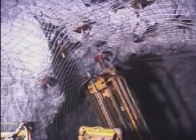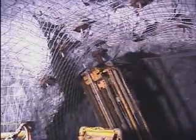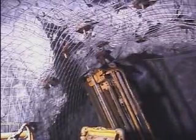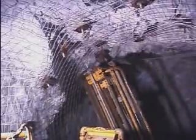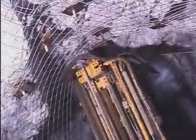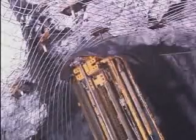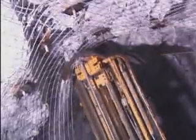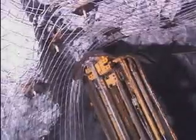The bolting cycle begins with a sheet of wire mesh screen being positioned to the back or wall of the drift. The boom is set to the desired drilling angle, and through the screen a hole is collared and drilled to the required depth. Hands-free drilling, plus the fact that the operating position is under screened and bolted ground, ensures that the miner is never exposed to the hazards of falling rock during any part of the ground support cycle.